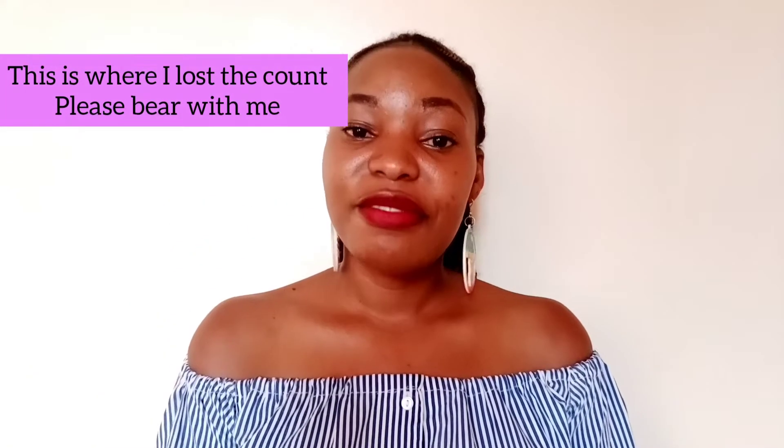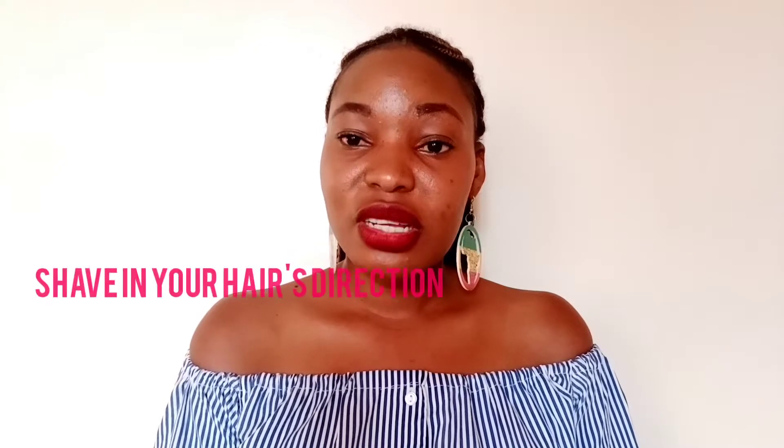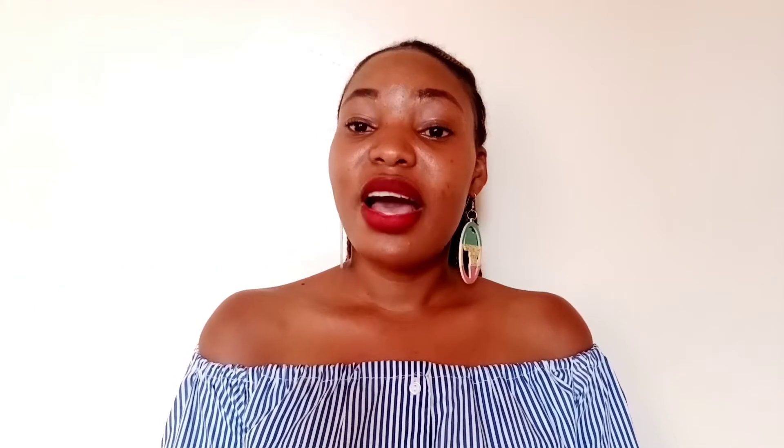Number five is to shave according to the direction of your hair growth. If your hair grows upwards, shave upwards. If your hair grows downwards, shave downwards.